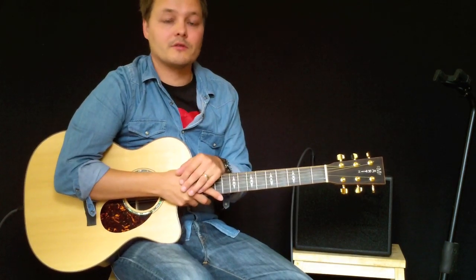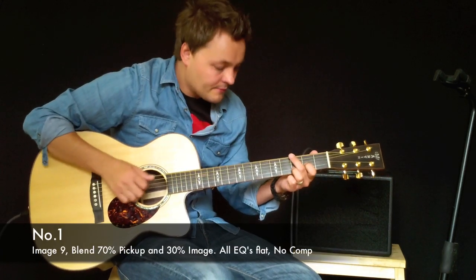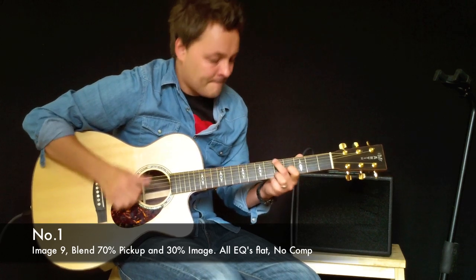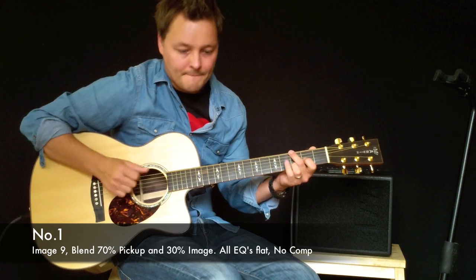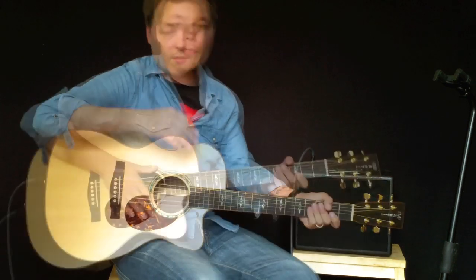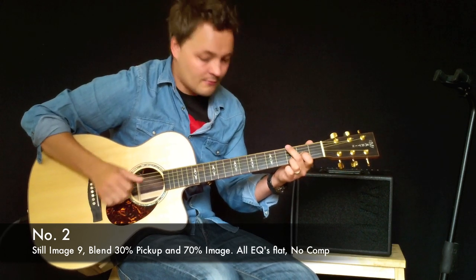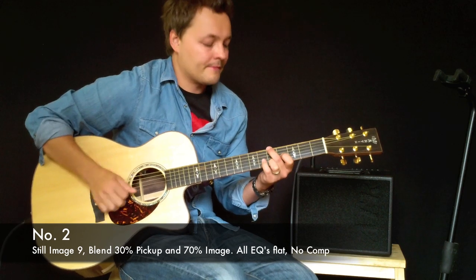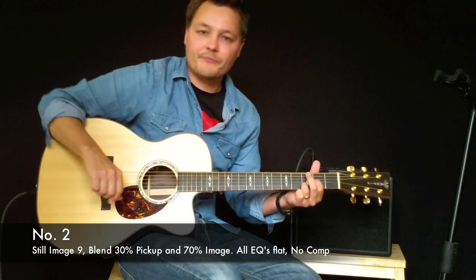I'm going to play two different sounds from the Fishman F1 system so you can hear how different the guitar can actually sound. Here's number one... and number two.